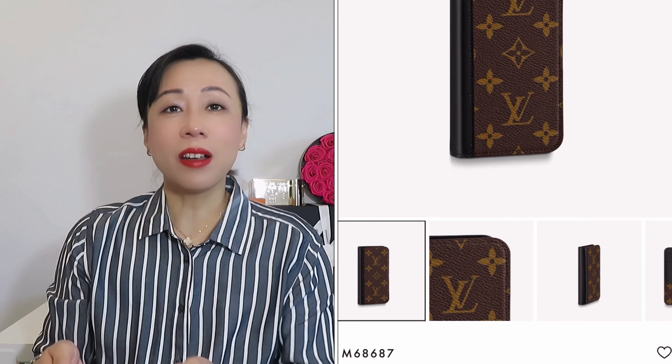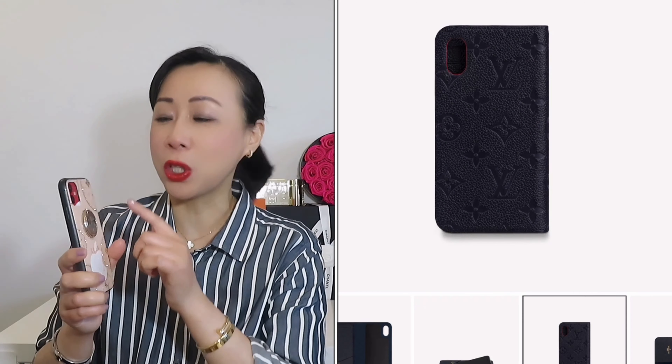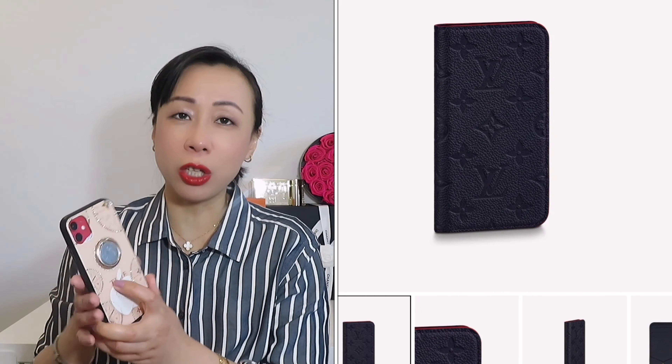Now we're talking about number seven, which is not in my collection but I will never ever recommend you to buy — that is the cell phone cover. They are not cheap; I believe they start at $450. Every year new phone models come out, and a lot of people change their cell phone every two or three years. Once they change, the size changes and the camera position changes too. When you spend so much money on a cover and then change your phone, your cover has to change as well, and if you try to resell it, the resale value is so low.